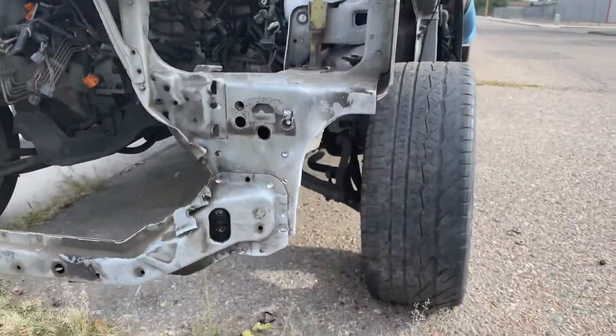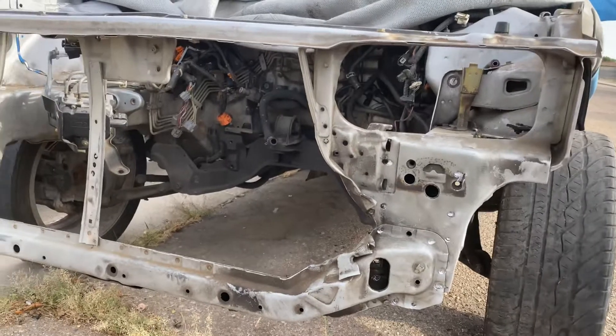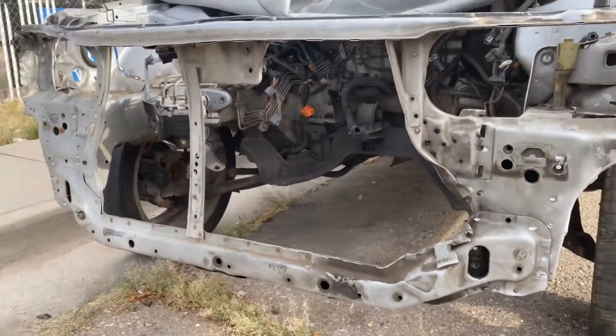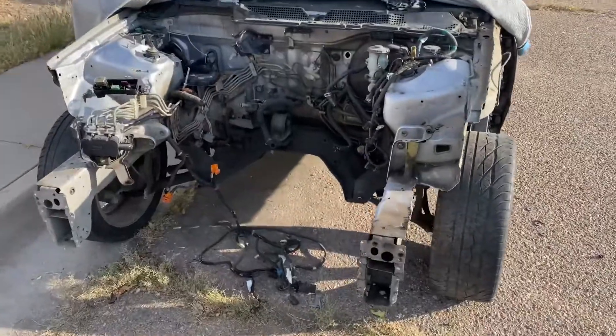I'm starting to pry off this side first and then I'm gonna move to that side. Hopefully I can get this done soon enough so Mondo can weld this onto my car and I can be back on the road. I'll get back to you guys when I get this done.